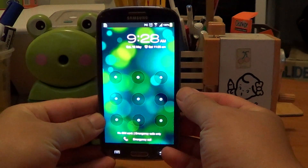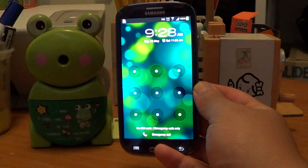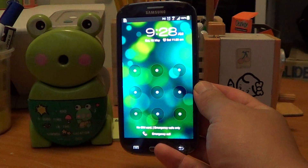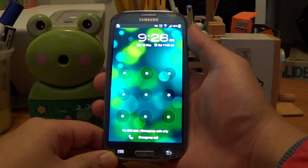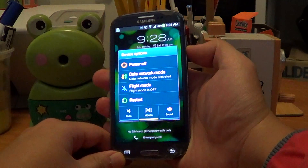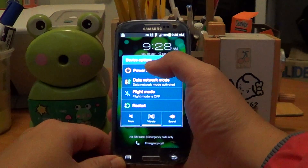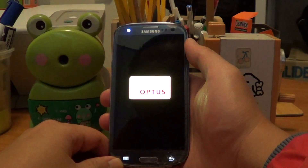Hey guys, so I'm sitting here with my Galaxy S3 and what I want you to do now is turn off your phone. Just click the power button to turn it off, which is on the right. Power off, shut down — turn it all off.